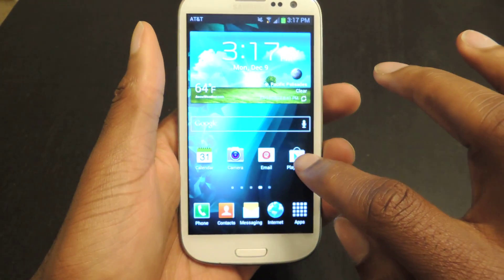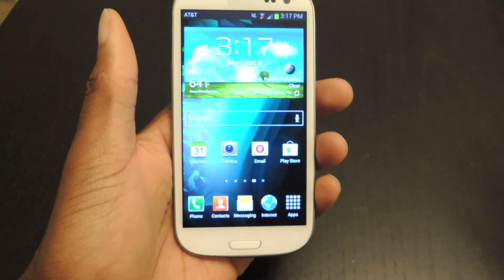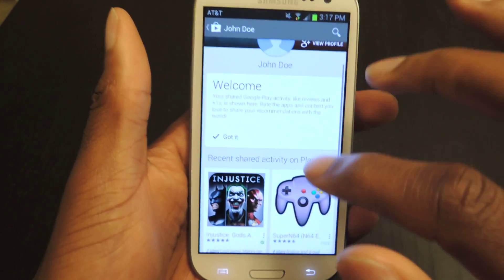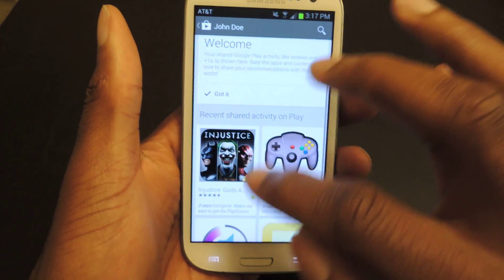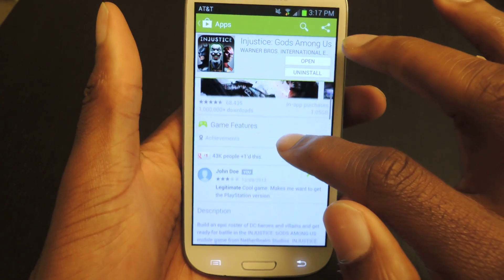It'll install and replace your old version with the new version. So you just tap on it. The new things are actually right here — the activity feed, which shows you recent activity on the Play Store. And also if you've written a bunch of reviews, it'll show you the reviews.